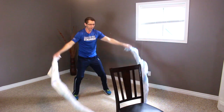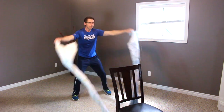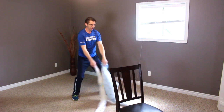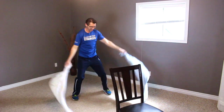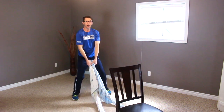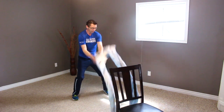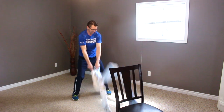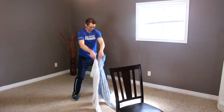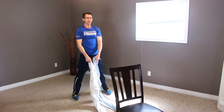The opposite direction — one, two, three, four, five, six, seven, eight. Good. We're here, slamming them both down — one, two, three, four, five, six, seven, eight. Good. Excellent. Let's come up nice and tall and take a little breath, a couple breaths here.